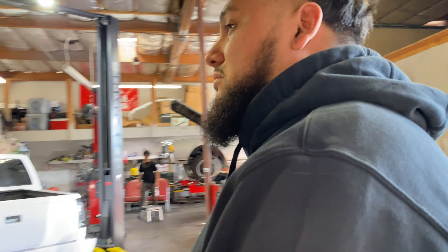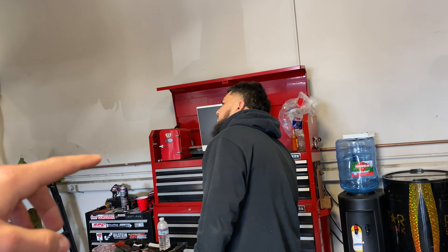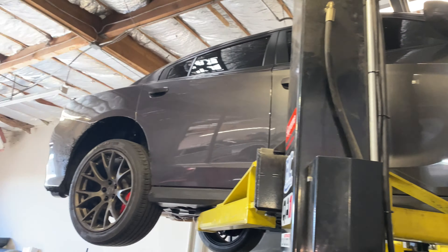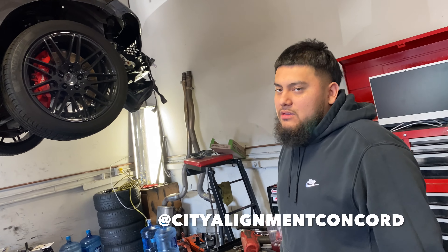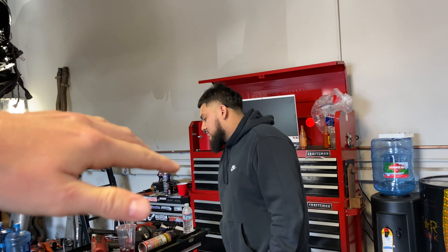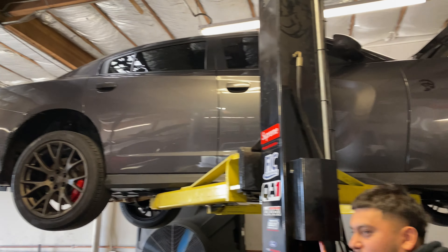It'll be good to go. Not as bad as I thought, so I'm juiced. Make sure you guys follow City Alignment on Instagram — tell them I sent you. If you mention the code Jensen, you get a nice little discount, so make sure you mention me when you pull up.